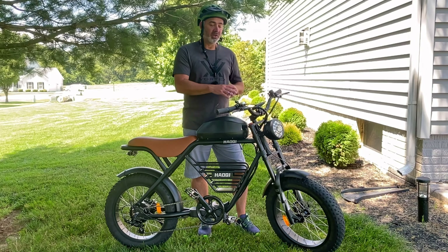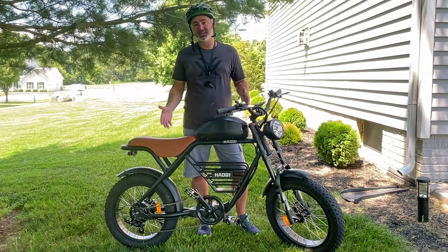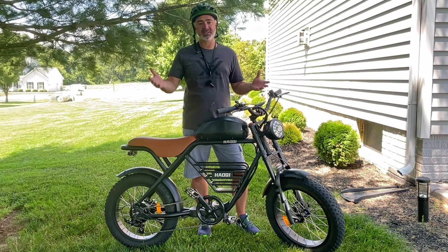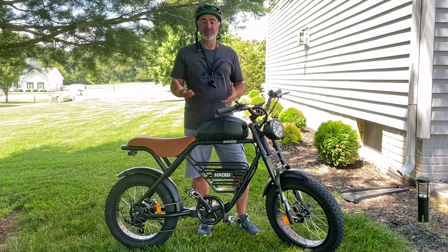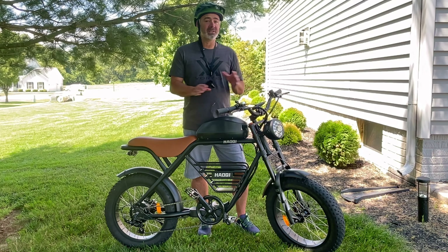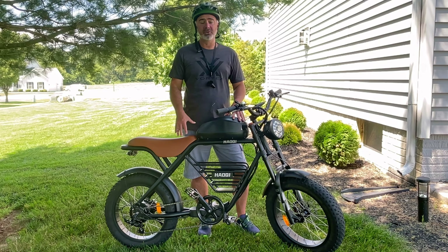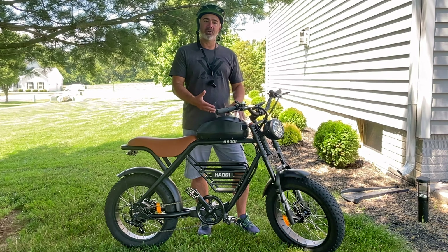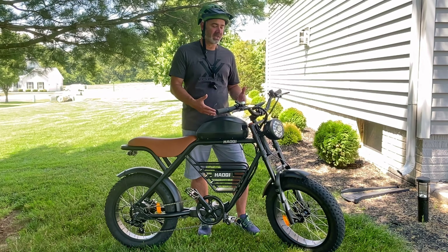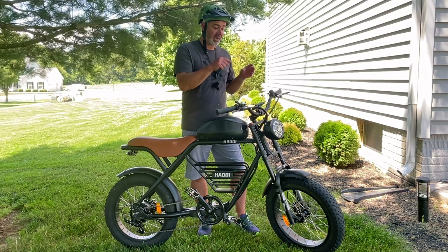They sell these bikes all over the world, and certain countries and states have different speed limit requirements. Some states in the U.S. can go up to 31 miles an hour; some countries have no limit. This bike has a thousand-watt motor — it's a 1200-watt peak motor — so it's going to get a lot of power. What if I wanted to go 40-plus miles per hour? Guess what, I can with this one right here.